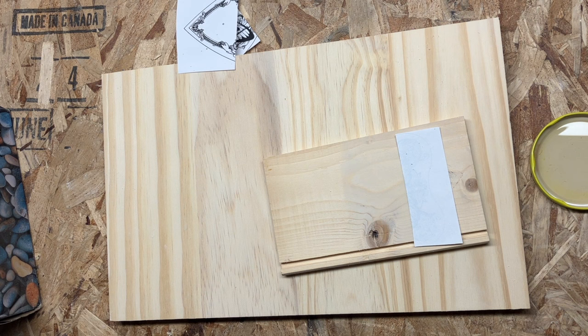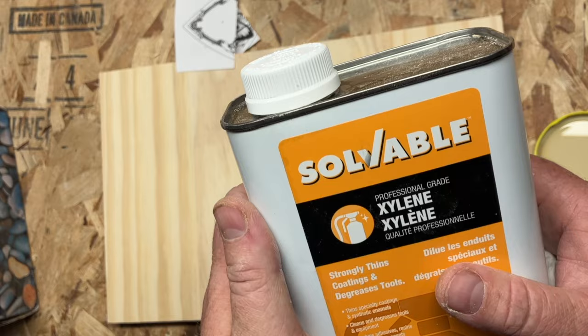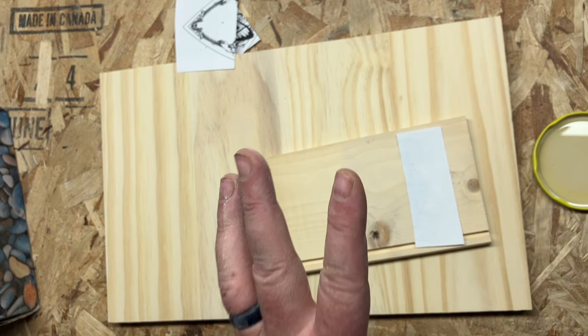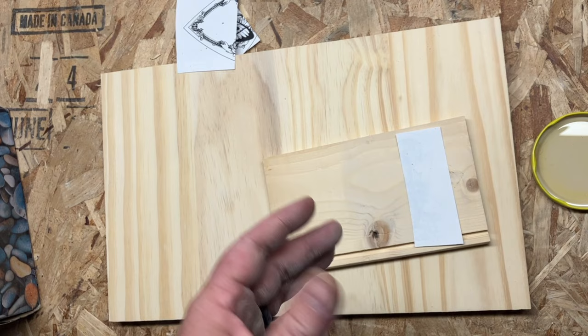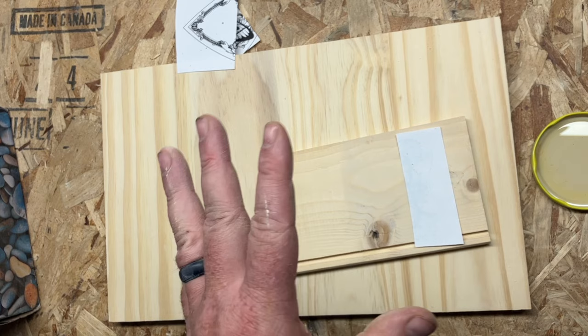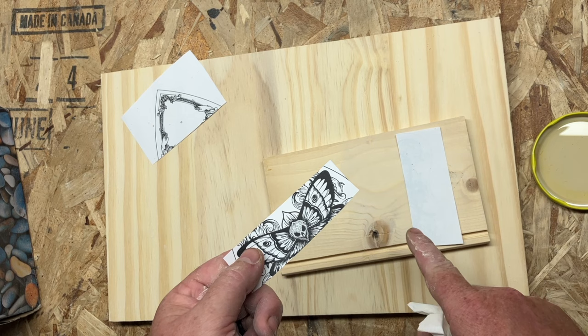I had to modify it slightly because the way he did it just did not work for me. What you're going to need is some xylene. This is kind of like a paint thinner — you can usually use it for paint thinning and cleaning — but we're going to use it to pull toner from a sheet and transfer it onto a piece of wood. This has to be laser printed — not laser jet printed — laser printed. It has to be the plastic toner that we use. If not, none of this works.